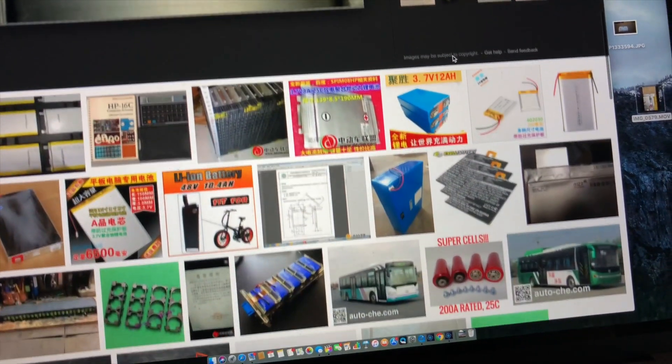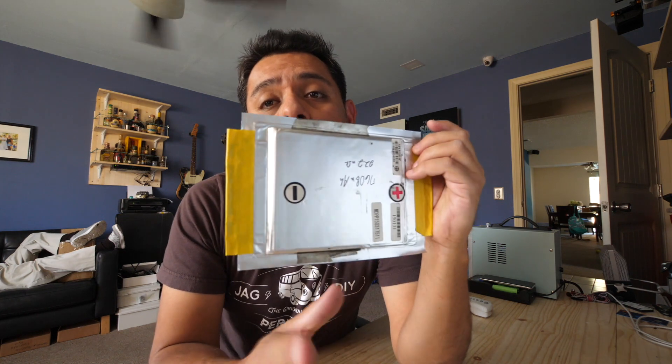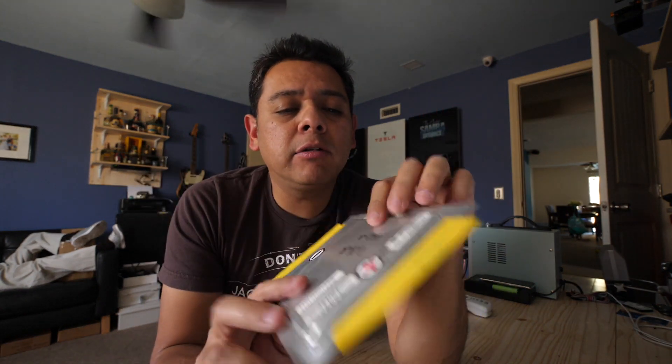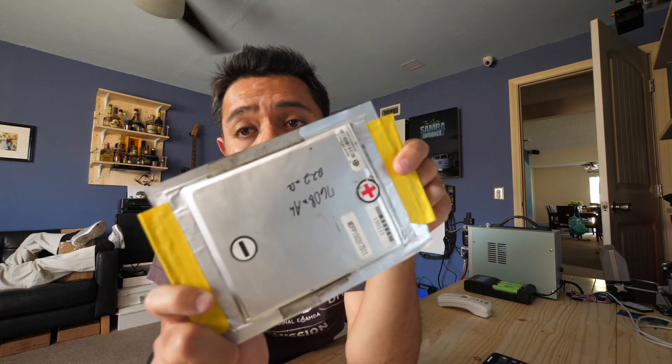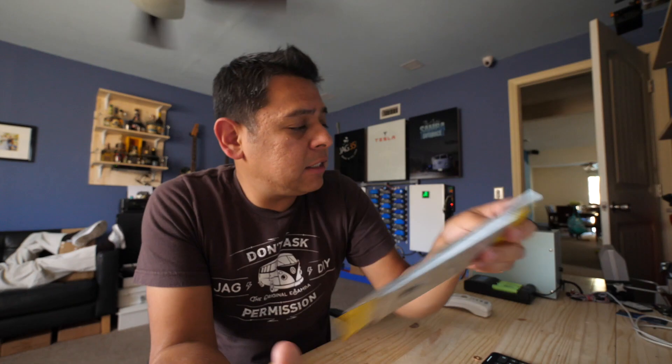is because they have a configuration where you only need a tiny little battery just to get the motor started, and then the gas engine takes over and keeps the bus moving. So these charge and discharge quickly, but they just need a lot of power out. These are 25Cs — 25 times their capacity is how much power they can put out. Eight times 25 is 200, so these should be a 200 amp continuous cell. So let's see what we got.